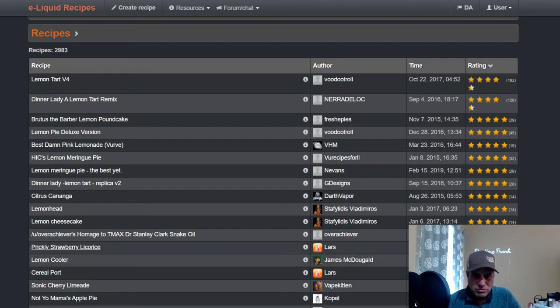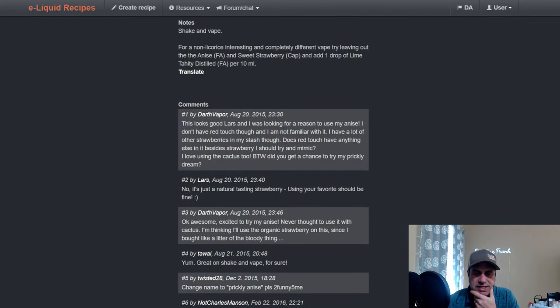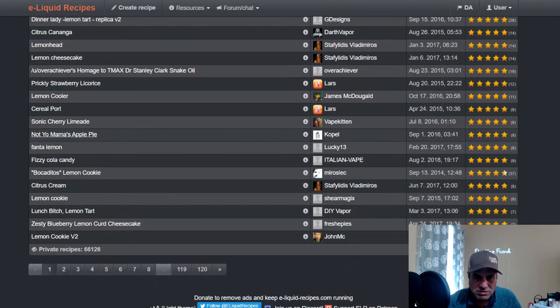Lars, who created ELR, used it in a strawberry licorice mix — FA Anise at 1.5%, which is really high, but he's trying to do a black licorice with strawberry. Inawera Cactus at 1.3%, Lemon Sicily at 1.7%, FA Red Touch with Strawberry Ripe at 2.5% and 1% respectively, and CAP Sweet Strawberry at a half. For a non-licorice version, try leaving out the anise and sweet strawberry and add a drop of Lime Tahiti for every 10 milliliters — I totally see that.